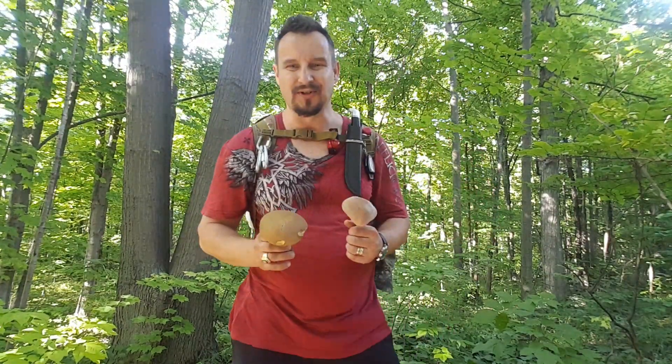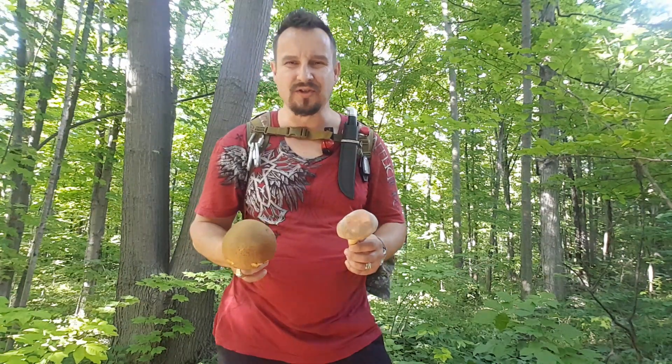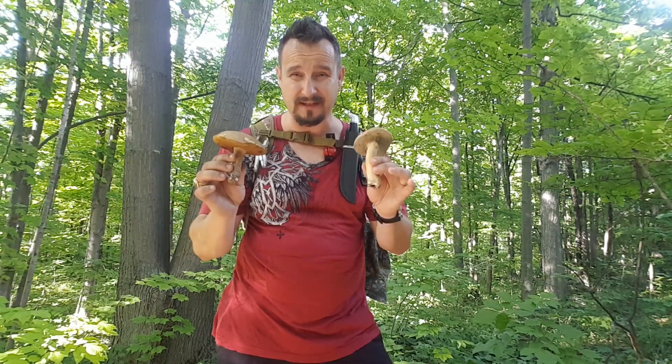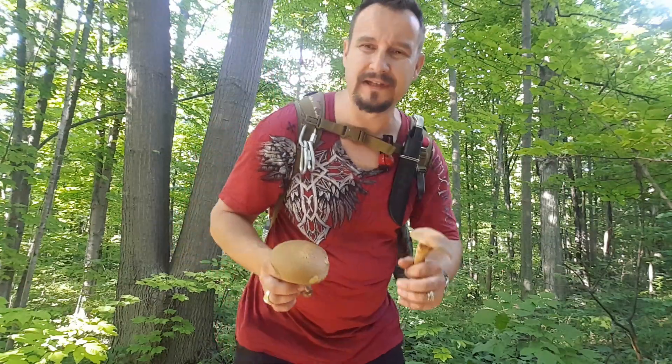Hello guys, it's Blige from Ball Stroke Adventures and today I'm just going to briefly try to give you a little tutorial, maybe educate you a little bit since it's actually a good opportunity since I found these mushrooms. Today we're talking about bolete mushrooms and these bolete mushrooms I found today.